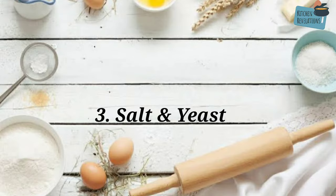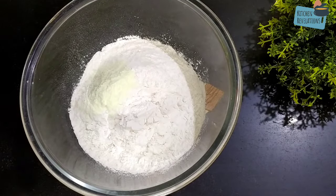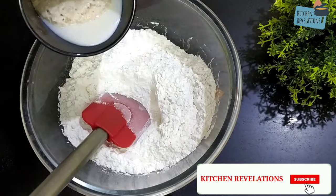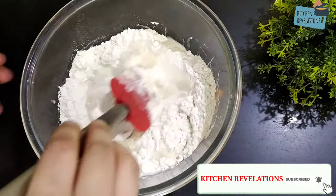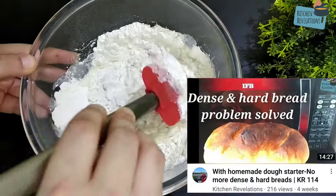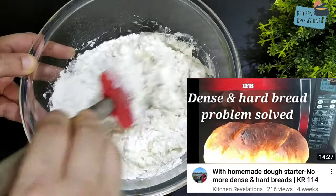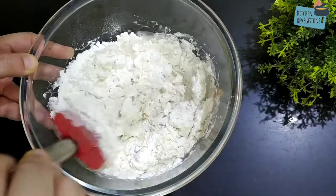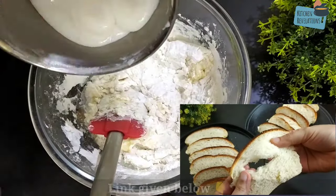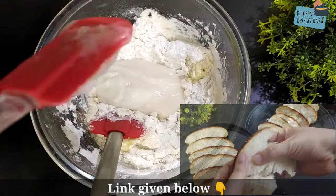The next point is salt and yeast. Salt and yeast should not be added together while kneading the dough. Salt added along with yeast will kill it, hindering the dough from rising and proofing. Those who've watched my previous bread recipe video will have noted that I added salt at a later stage. Please do watch that video if you haven't — it is a foolproof recipe for perfect spongy elastic bread, and I've also made a dough starter for that elastic texture. A link will be given in the description box below.